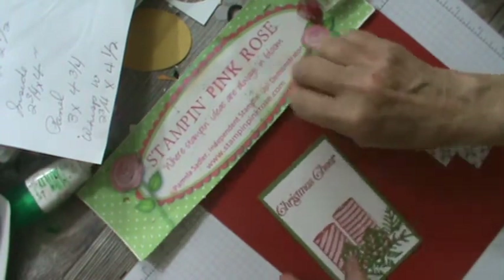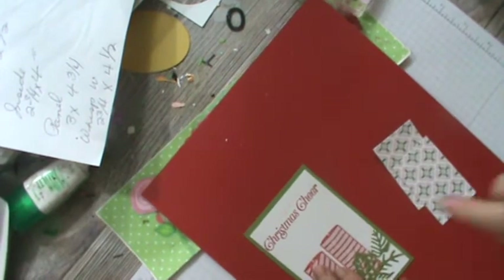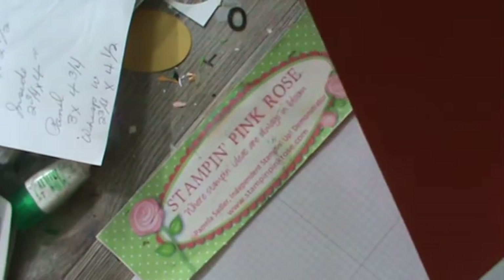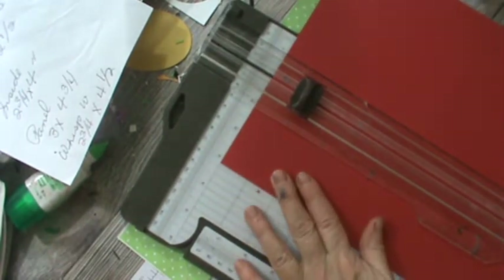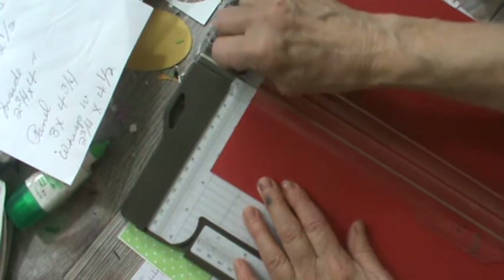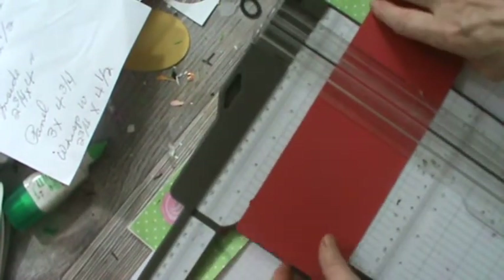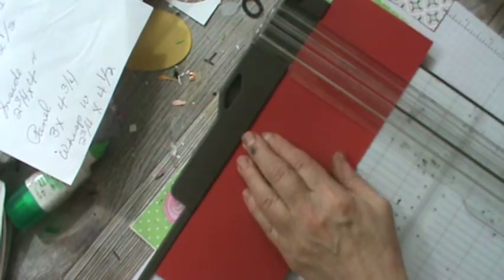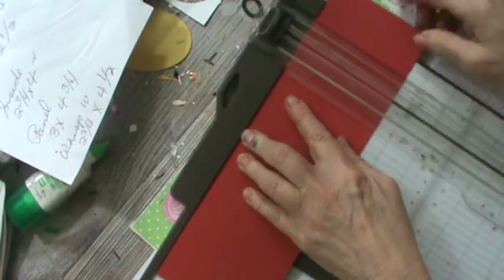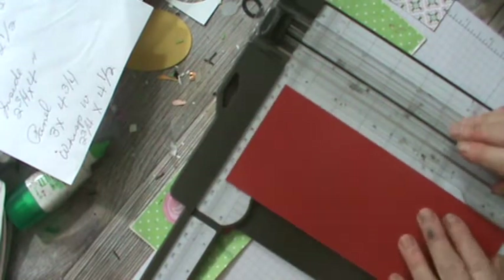Let's get started. We're going to take the base, which is three and a half inches wide, and it will come out to our standard size card when we get done. We just have to allow space. So we're going to go three and a half, and I want it at eight and a half. This is what I call my base. That is your base on that, and then we're going to cut a strip for it next.